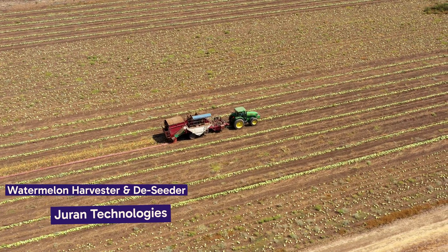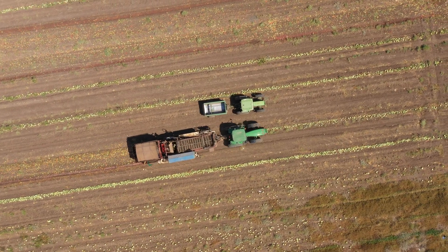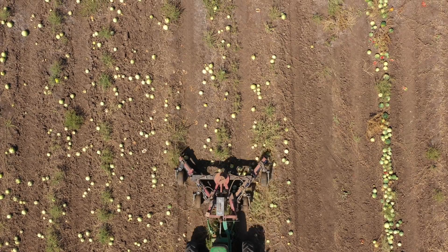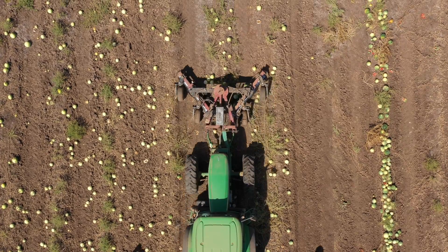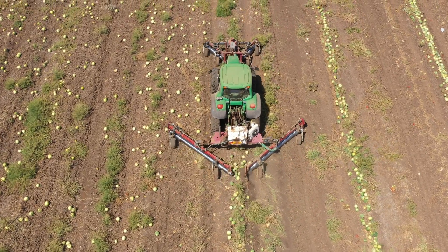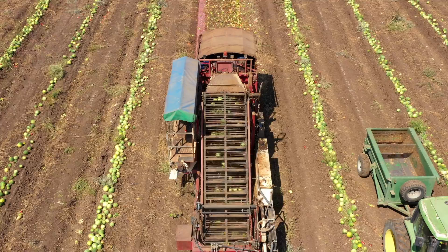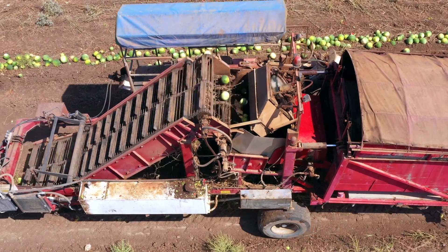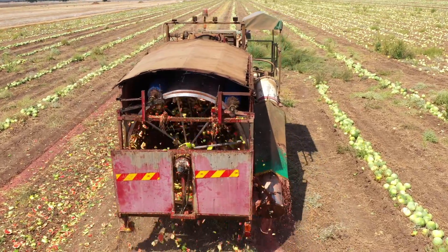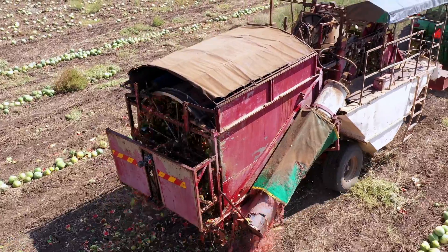Let's turn our attention to an innovative approach in agriculture: the Watermelon Harvester and De-Seater by Duran Technologies. This unique system has transformed the way watermelons are harvested and processed. The process begins with the rake mechanism, which skillfully harvests the watermelons and arranges them into neat rows. The watermelons are then picked up by the machine, where the integrated thresher mechanism slices them and efficiently extracts the seeds — precision in slicing and seed extraction aimed at reducing waste.